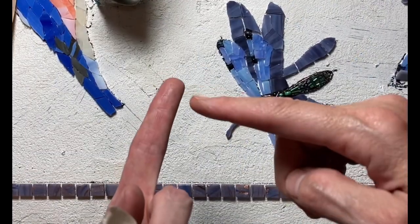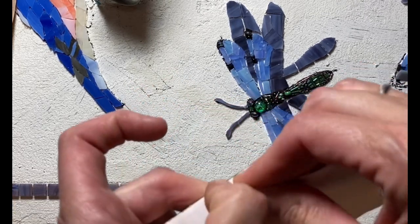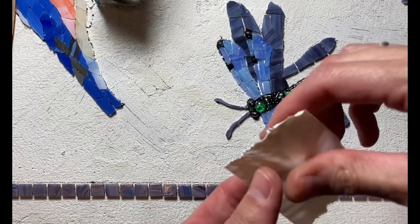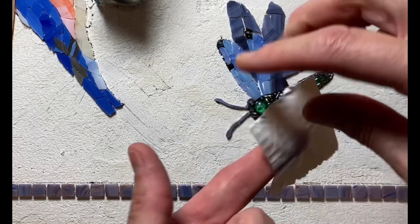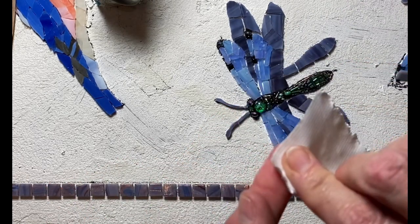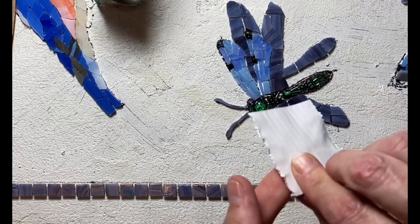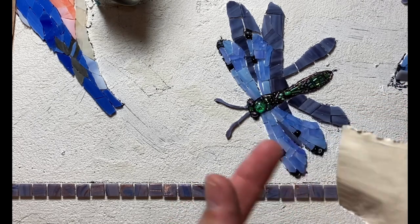I picked up a tiny shard in my finger which I cannot see, but I can certainly feel. So the tip of the day is to try to get it out with duct tape — that's my first go-to when I can't see it. It's still in there. I hate that I can feel it but not see it. And I've gotten it out.